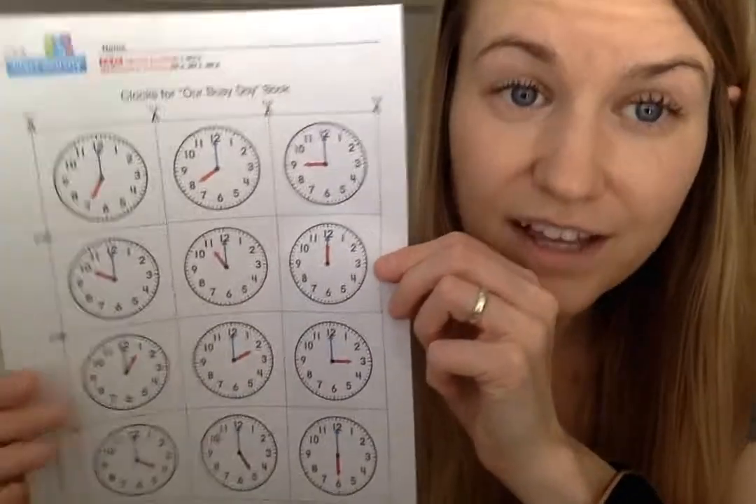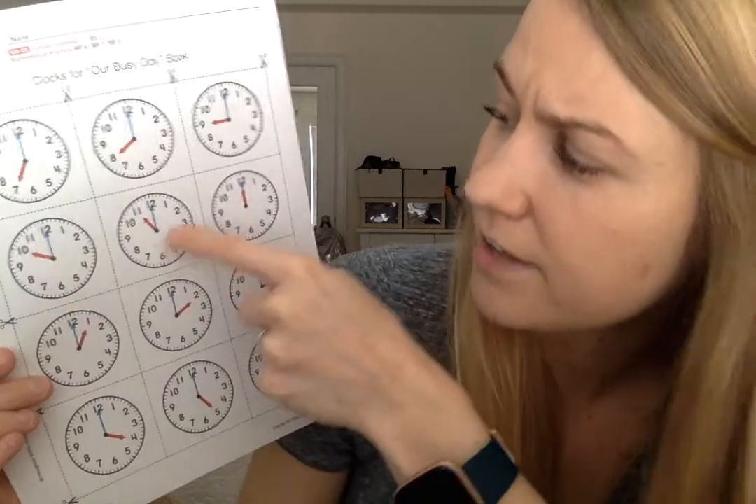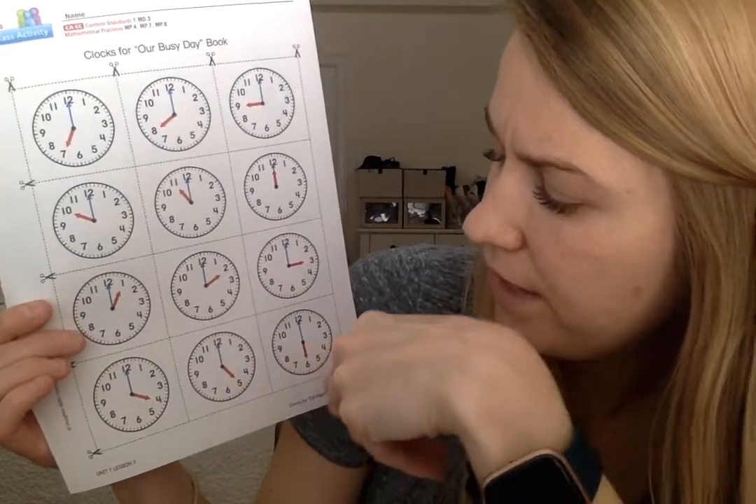Our cover's done. We have the start of our book. It's called 'so-and-so's busy day' and we have a bunch of clocks. You're going to make a book about the time of your day — like your daily schedule. You're going to think about what you normally do around certain times. If you look at our clocks, they all have different times — seven o'clock, eight o'clock, nine o'clock, ten, eleven, twelve, one o'clock, two o'clock, three, four, five, and six.